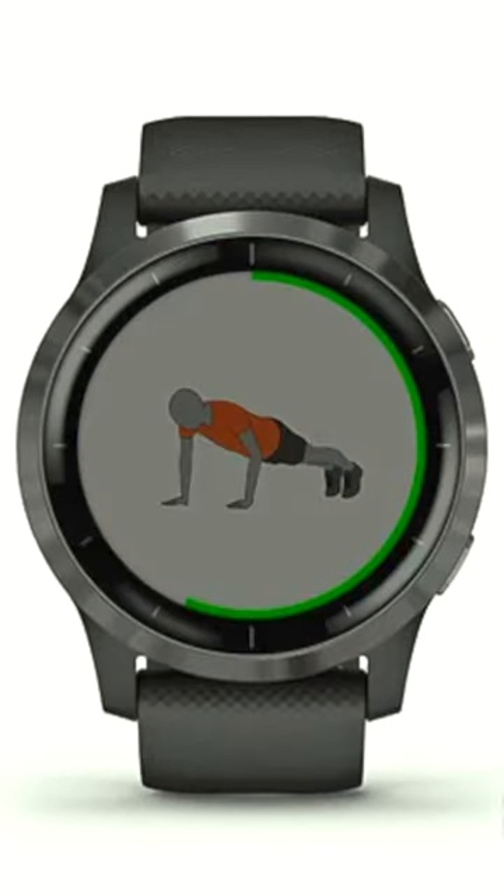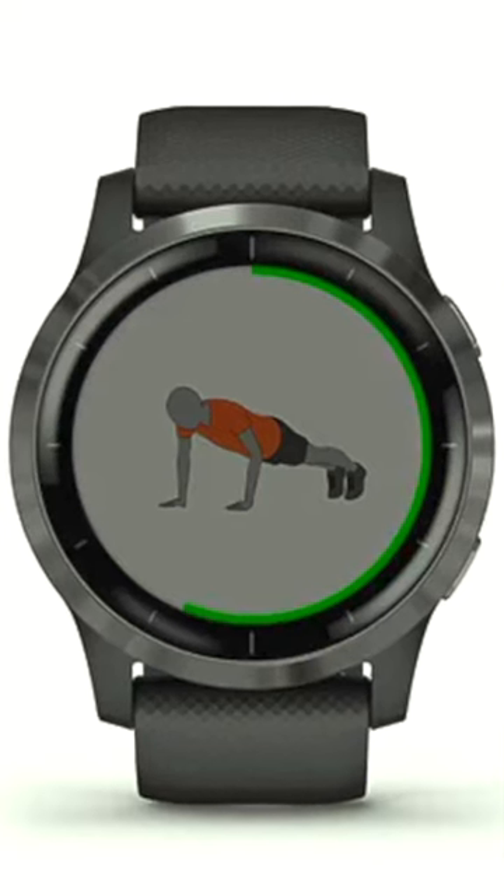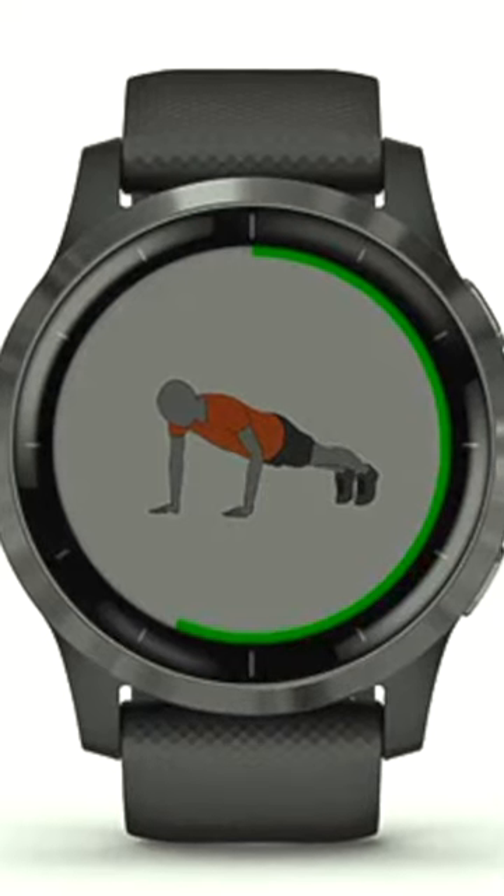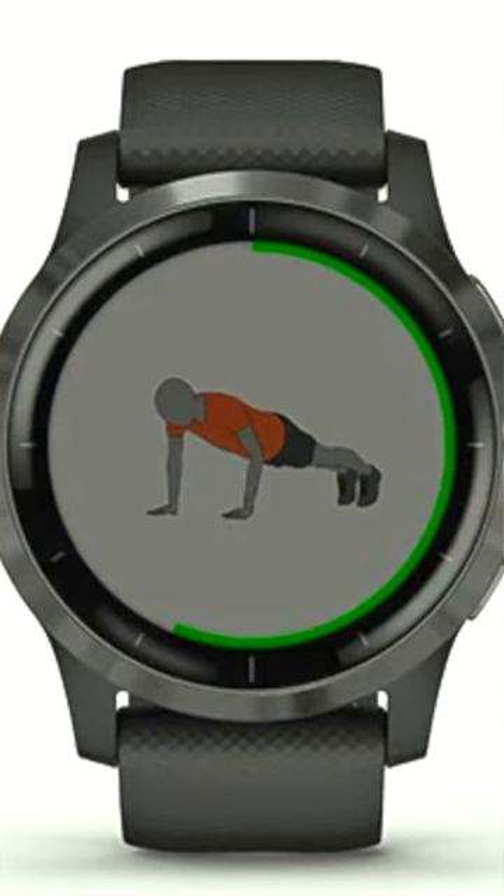Another very cool feature is the easy to follow on-screen animated workouts for cardio, strength, yoga, and Pilates. You can download even more animated workouts from the Garmin Connect app.